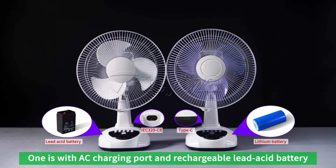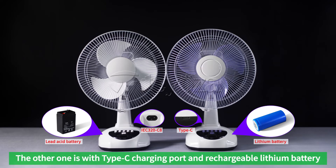One version comes with an AC charging port and a rechargeable lead acid battery. The other version comes with a Type-C charging port and a rechargeable lithium battery.